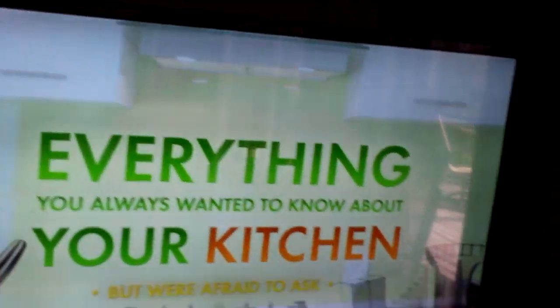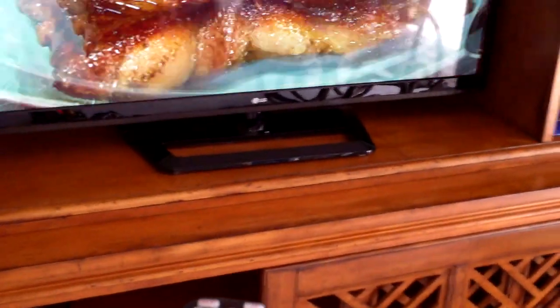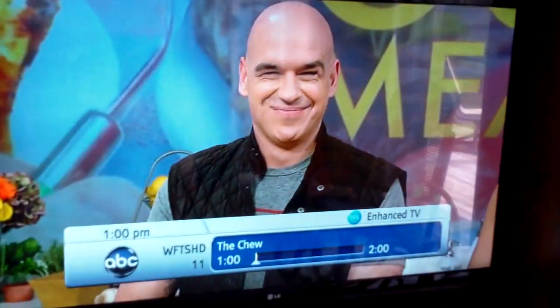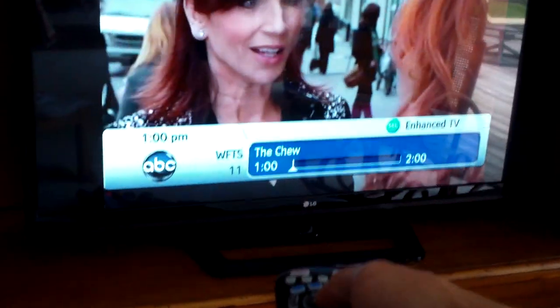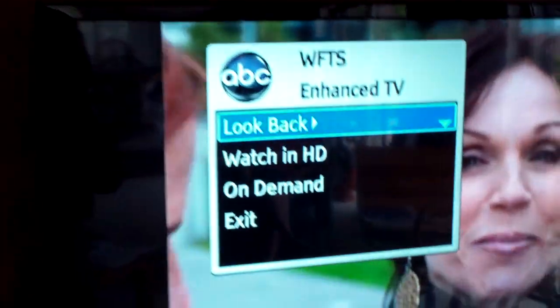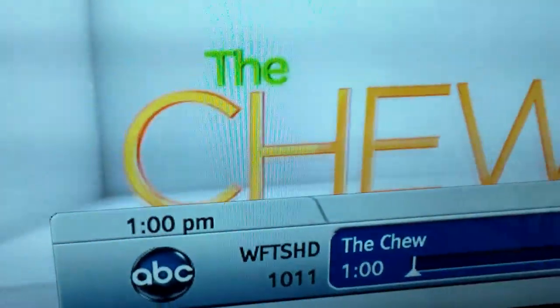So if you're watching a standard definition channel and they offer it in HD, just hit the select button. If you're on channel 11 — standard def — hit the select button and it'll give you that option. Click down and it'll automatically toggle to the HD version. That's it, that's how you do it.